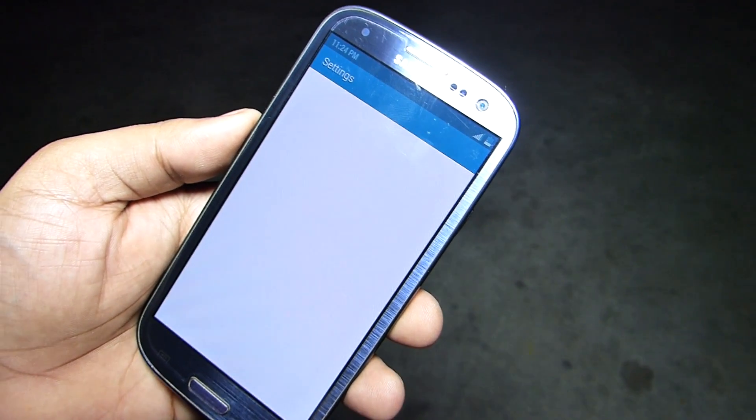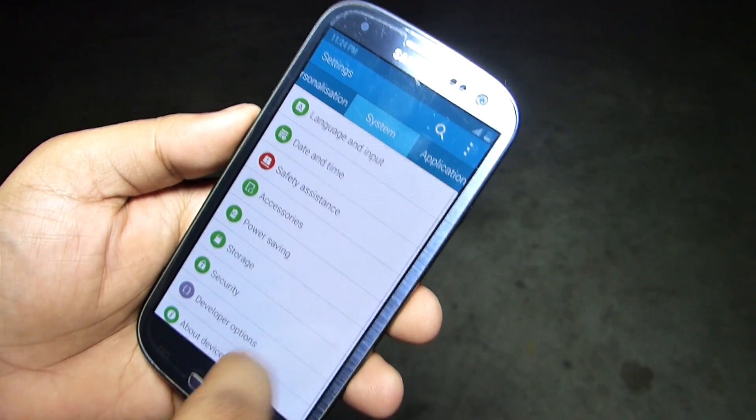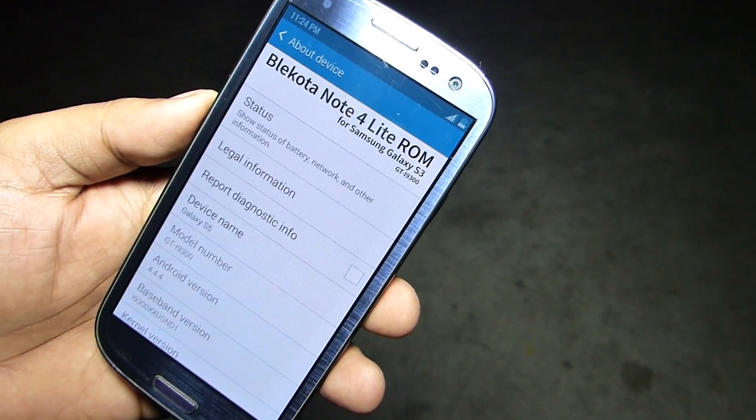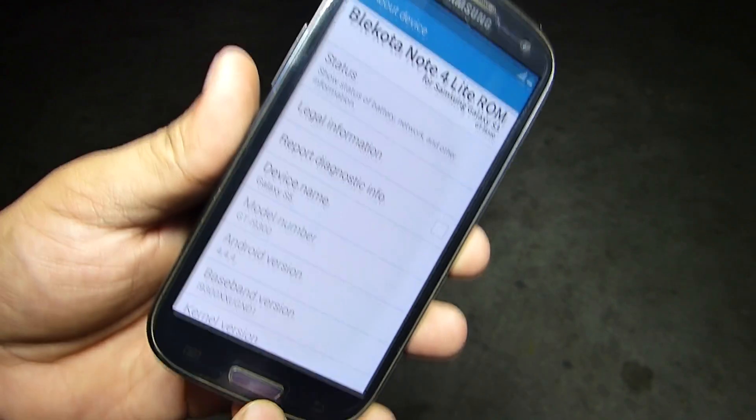Do try this ROM if you're having an S3, as it's really good and gives you the best Android experience on your device. So this was my quick review of the Samsung Galaxy Note 4 ROM on your Samsung Galaxy S3.